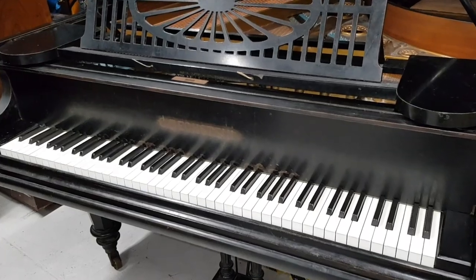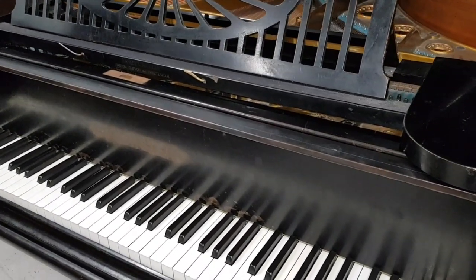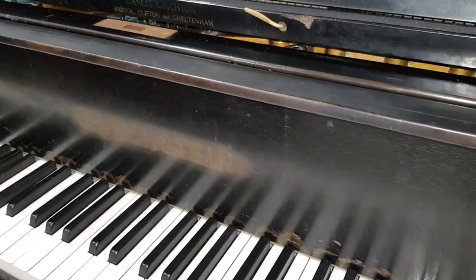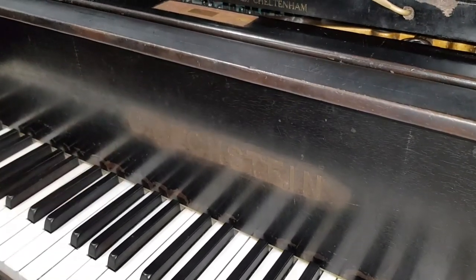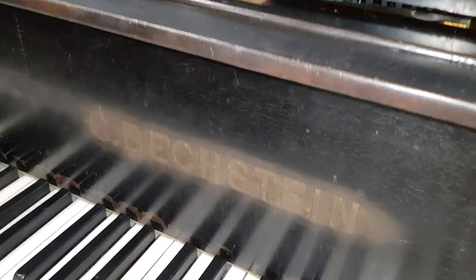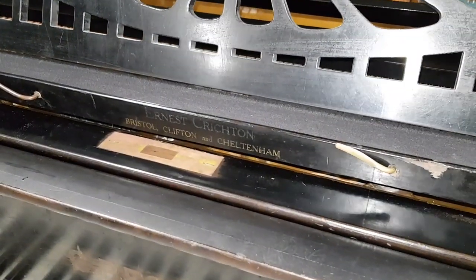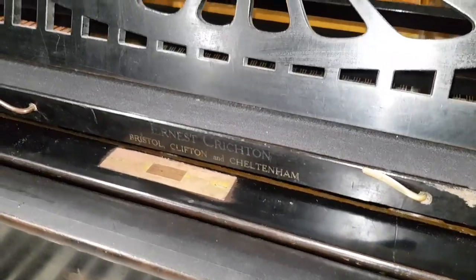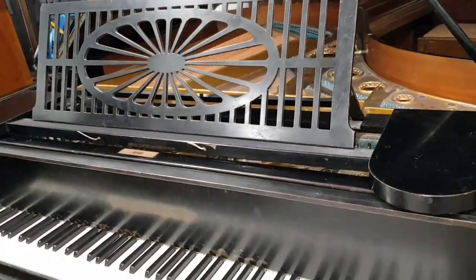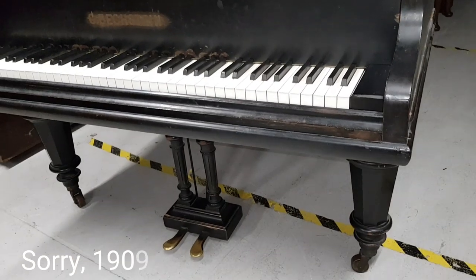Cosmetically it's a bit the worse for wear — unfortunately the polish is very dull. You can see the name Bechstein has obviously been polished around, leaving that result. It definitely needs repolishing. There's the original seller label of the piano — a very tasteful style of Bechstein. I do like to get hold of these.